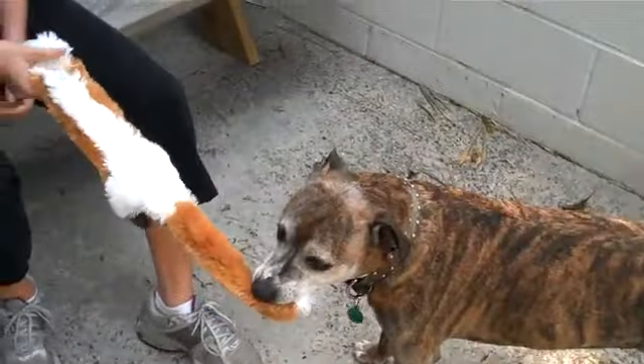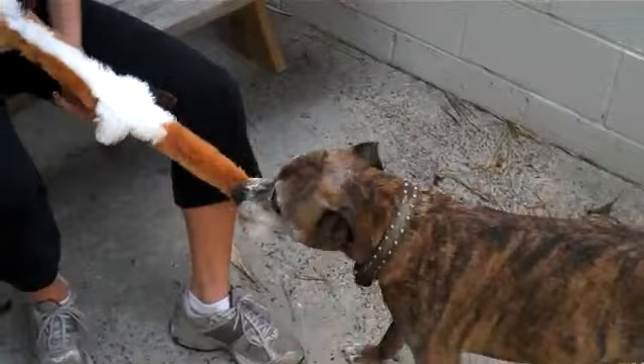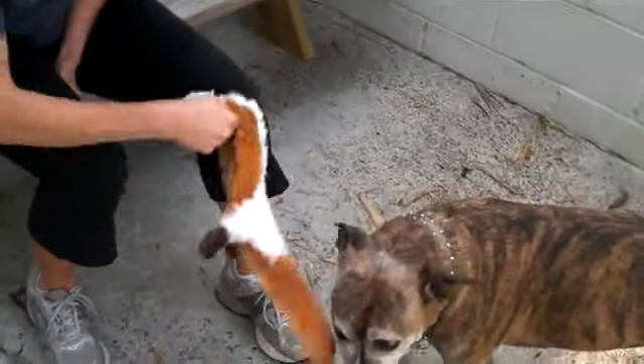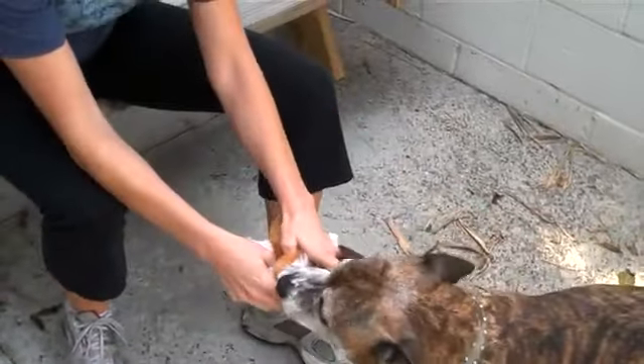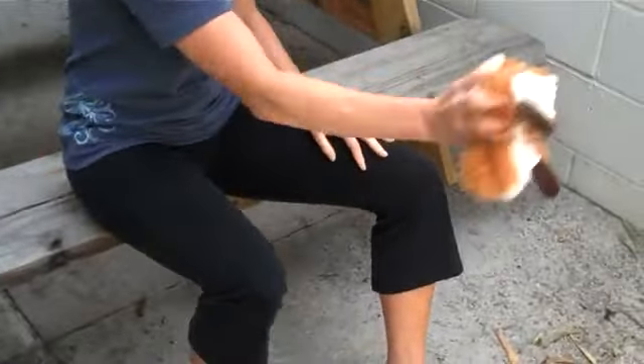It's nice that there's no stuffing in it. It's endlessly irritating when you bring your dog home a new toy, and then five minutes later stuffing is everywhere, because they love to disembowel these things. Here, there's no stuffing, so that's perfect. Drop! Ready? But she definitely wants it.